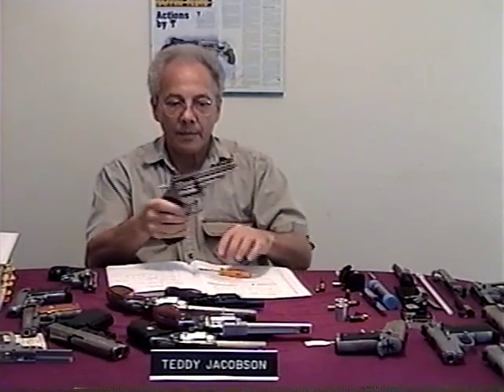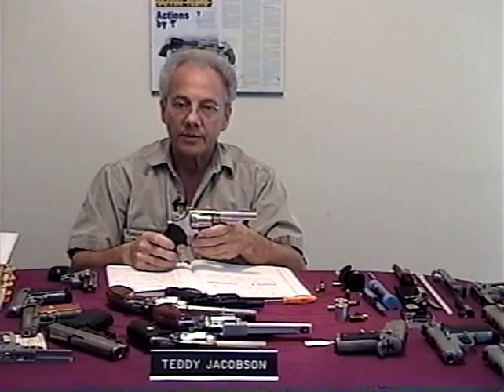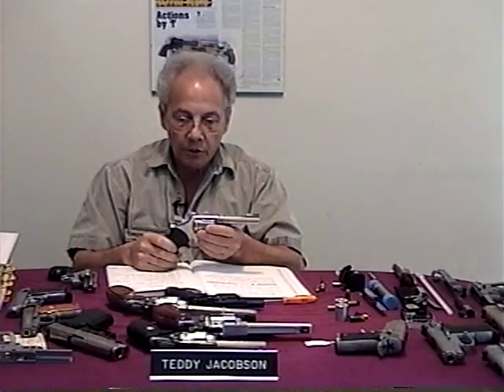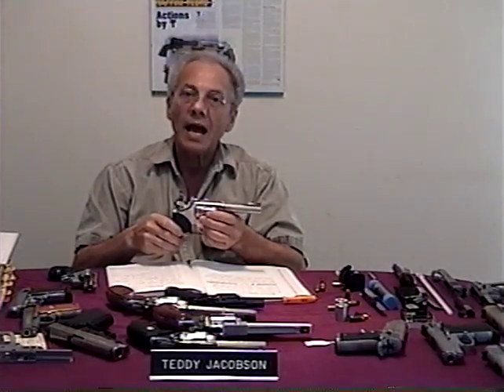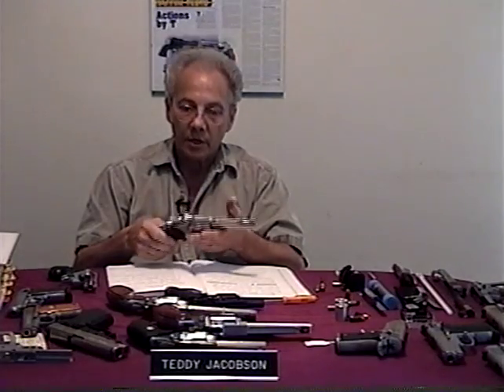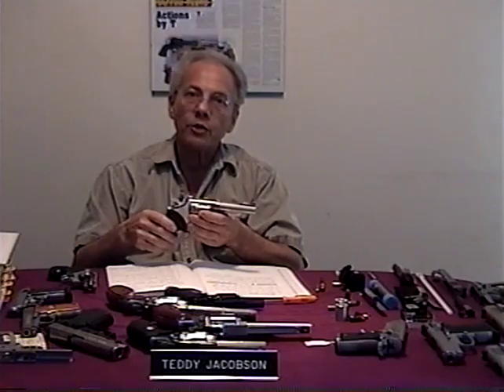I'm going to go through my checklist. This is a Smith & Wesson Model 66 — a very good revolver. We're going to start out by checking the timing of the revolver. Assuming this would be a used gun, that's the first thing you'd want to check. You would open the cylinder and swing it out.